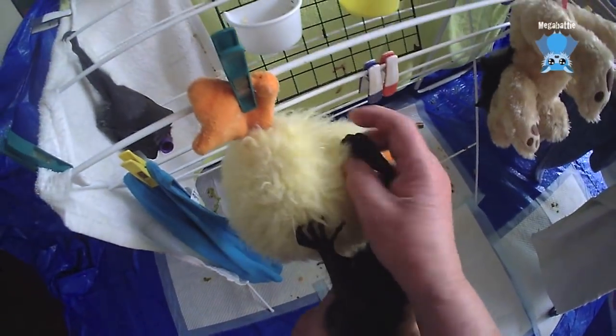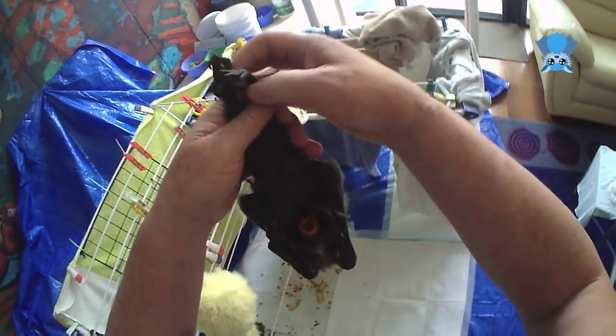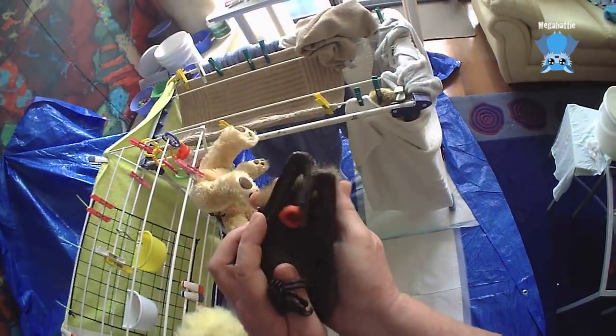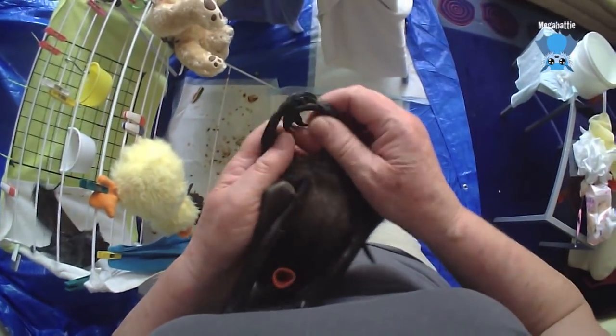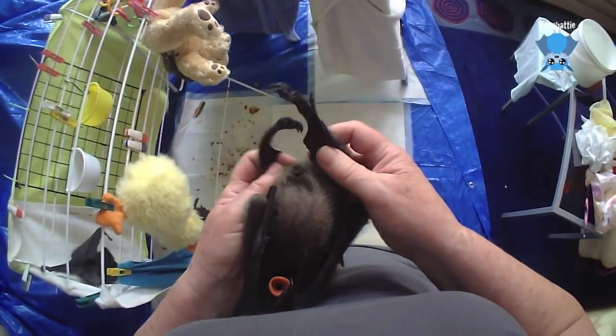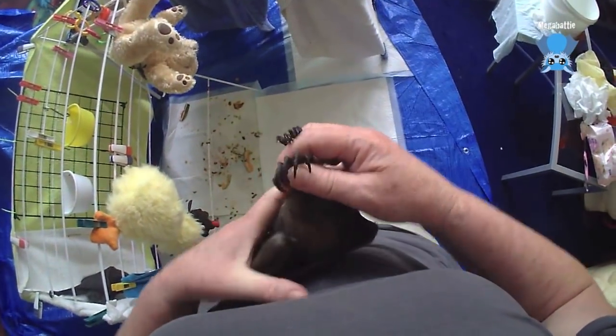Hello Mr Galileo. He doesn't know it but he's going to be a demonstration model for why bats have their entire legs rotated 180 degrees at their hip. If you have a look, the knees face backwards.